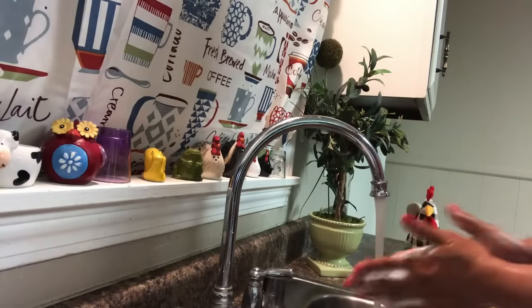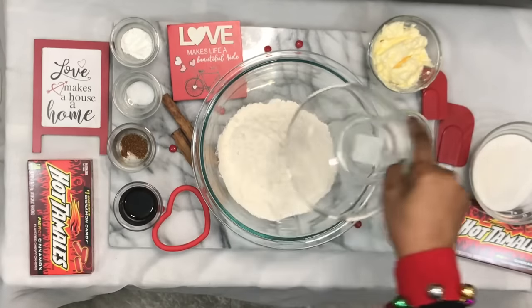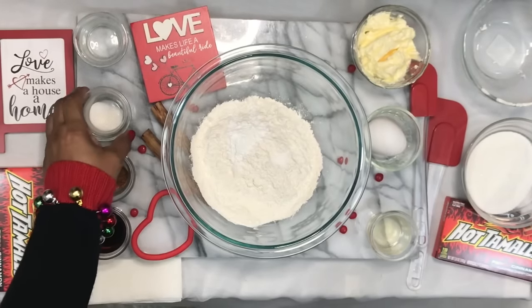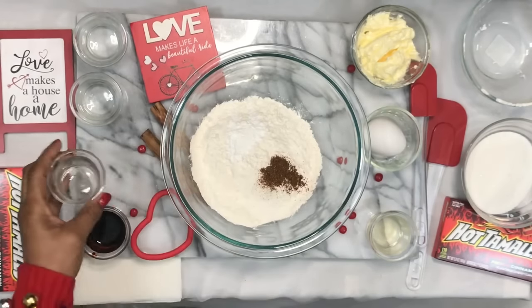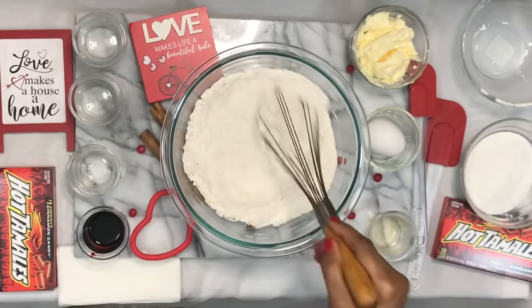Let me go ahead and wash my hands so we can get started. First we're gonna add in two cups of all purpose flour. Then we're gonna add in half a teaspoon of baking powder. Adding in one-fourth teaspoon of salt. And next we're gonna add the magic — one-fourth teaspoon of cayenne pepper. That stuff is hot.